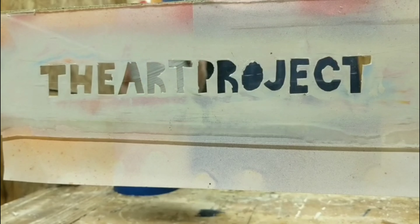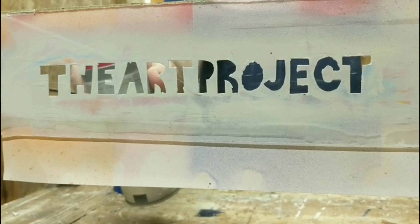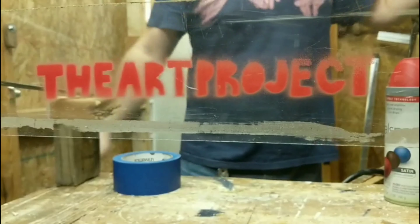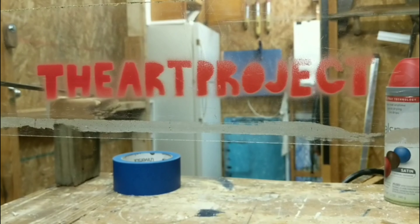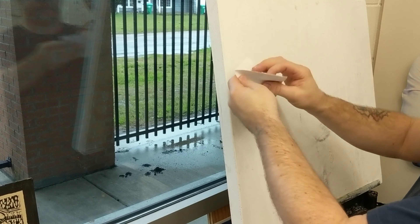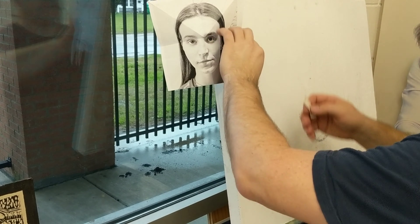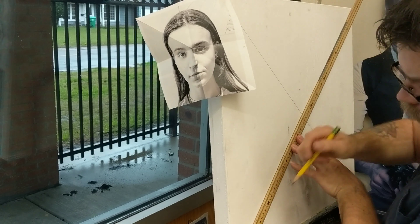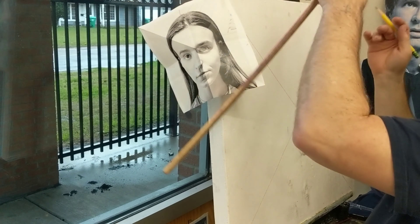Welcome to the art project. Today I'm going to do a portrait with charcoal and acrylic paint and we're just going to see how it goes. I'm really just kind of doing this for fun. I needed to do some painting today, felt like I needed to do some drawing, so here we go.